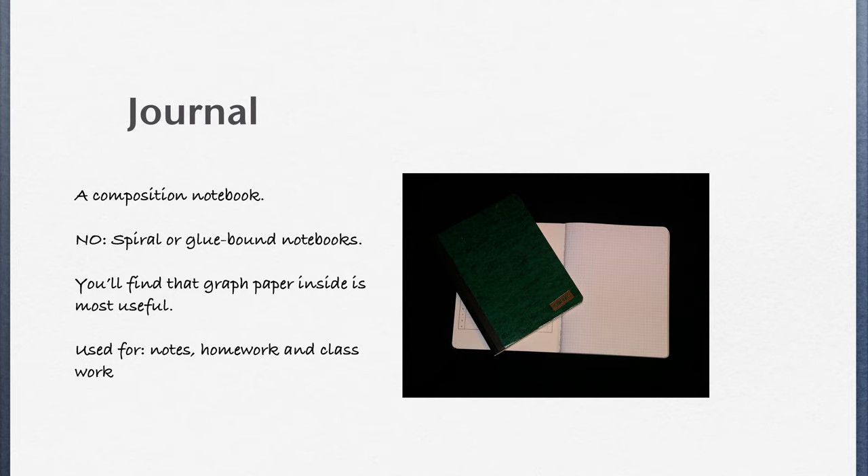We also want you to bring to class a journal, and this has got to be a stitched journal, kind of like the one you see in the picture. I do not allow spiral bound or glue bound notebooks. It needs to be this kind of journal, and it's best to have graph paper inside, but if you like you can use lined paper.